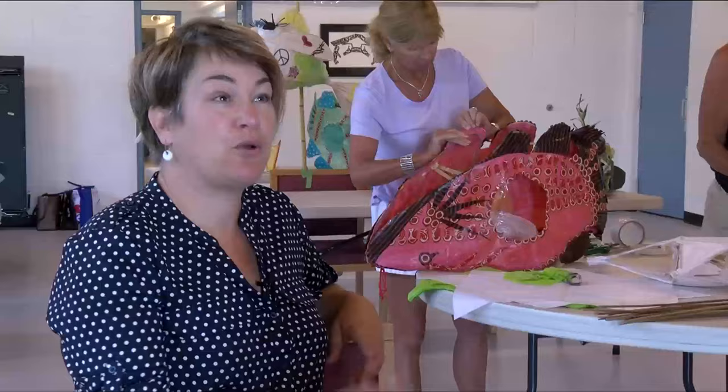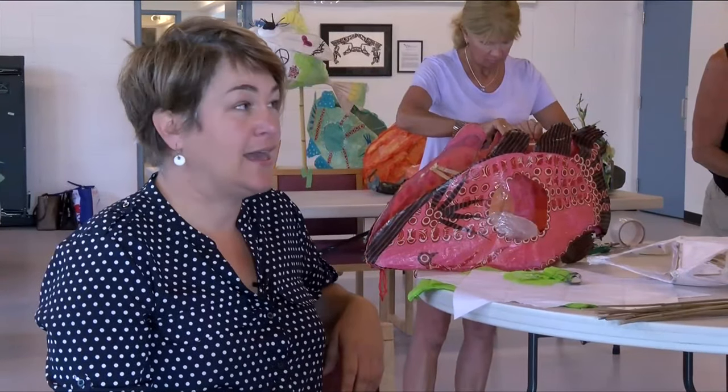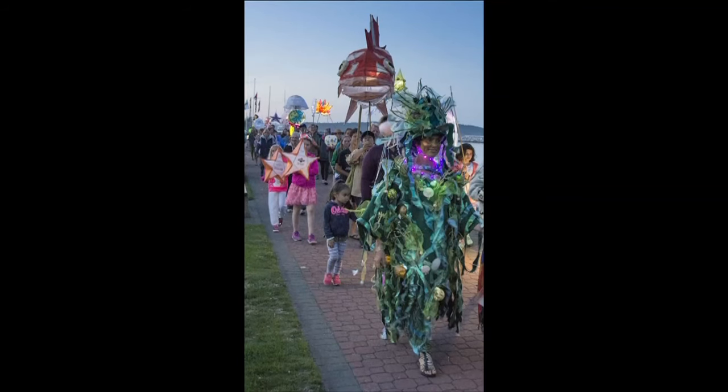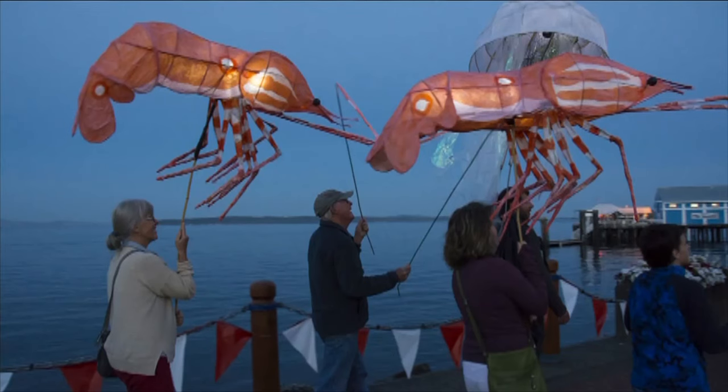The first year, I just approached Artsy and said I really want to do this festival. It started off with just one large salmon lantern that I built and a bunch of smaller balloon lanterns that were like salmon eggs, and we had maybe a hundred participants.